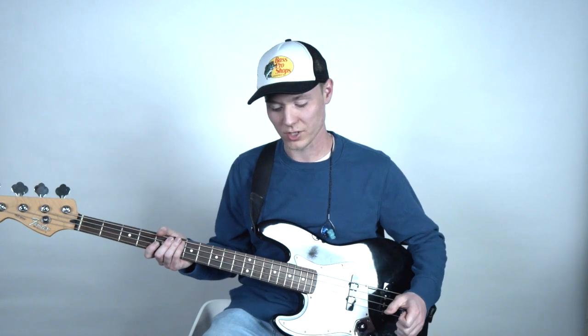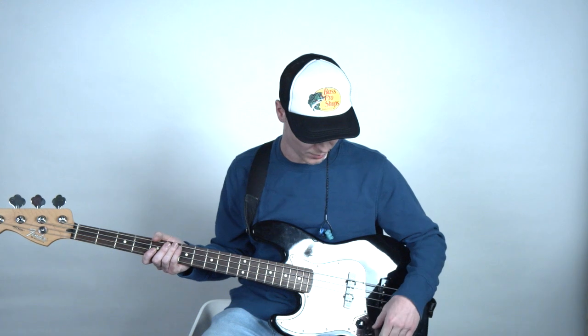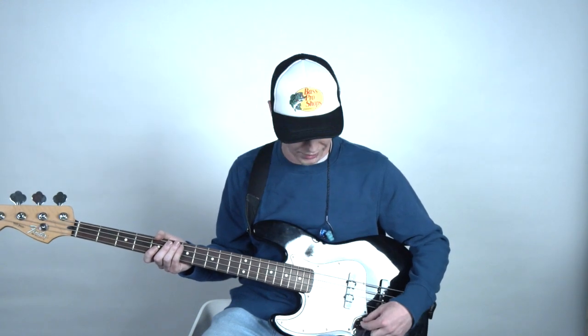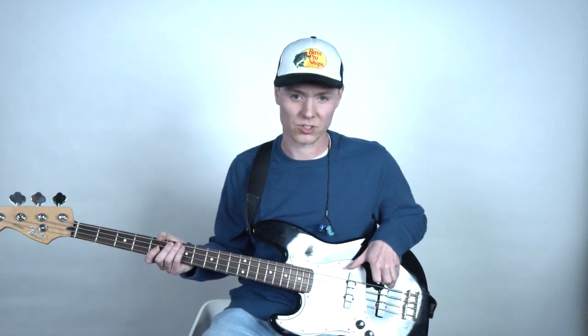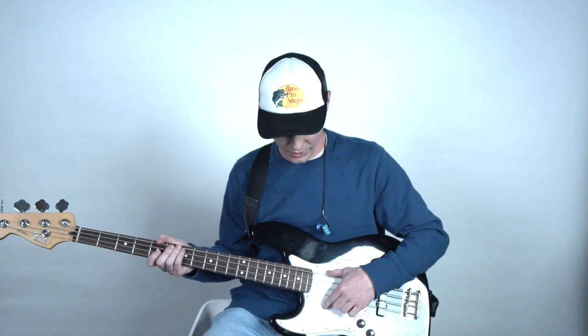But in our context we're going for something that's a little more bassy and mid-rangey. So I would recommend that we stay away from using the bridge pickup and just use the neck pickup — whether you have a jazz bass setup or something like a Music Man where maybe you have two humbuckers. If you can select to only use the neck pickup, that's going to work really great when we start getting into dialing things with a preamp.